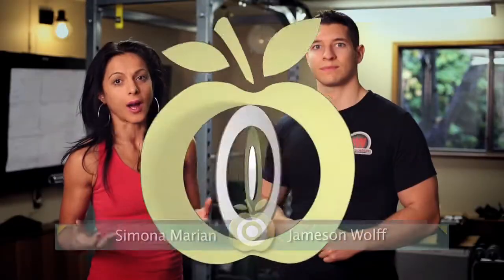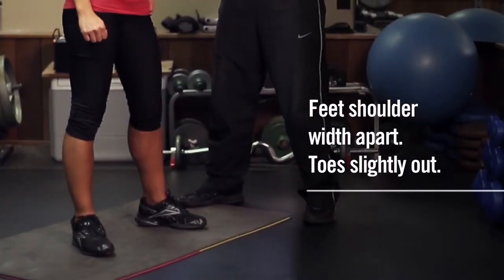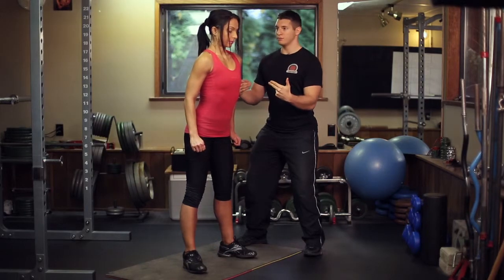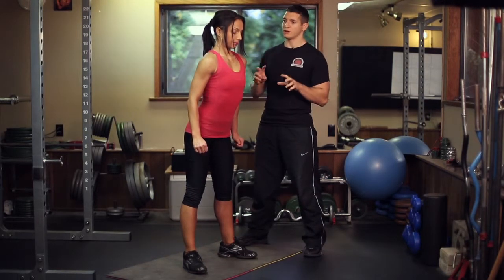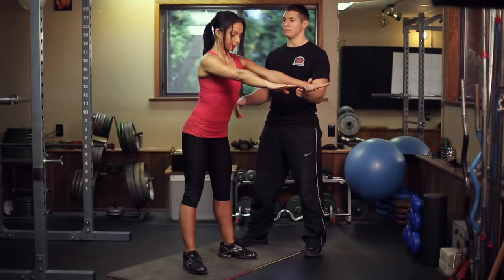Today I'm going to show you how to perform and progress the squat. Alright Simona, so we're going to teach you how to do the squat. I want you to keep the weight on the heels and I want you to start to shift your hips backwards as if you were to sit in a theoretical chair. Your hands can be placed out in front and this will help balance as well.